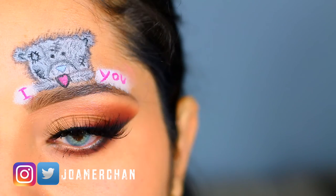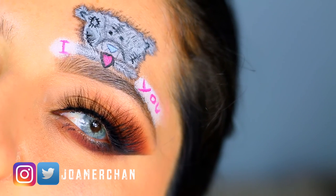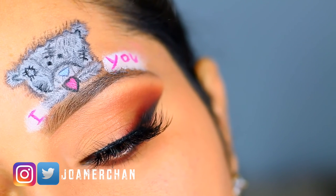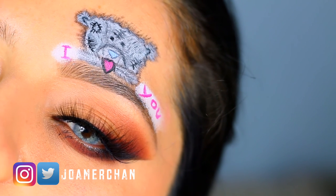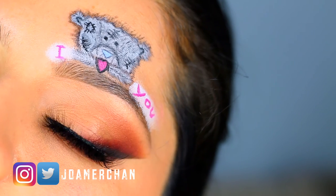I went ahead and painted a little bit of white and then I wrote 'I love you,' because I love you guys so so much. That is it for my tutorial — I hope you guys like it! Don't forget to like and subscribe and follow me on my social media. I love you guys so so much and I'll see you guys for my next video.